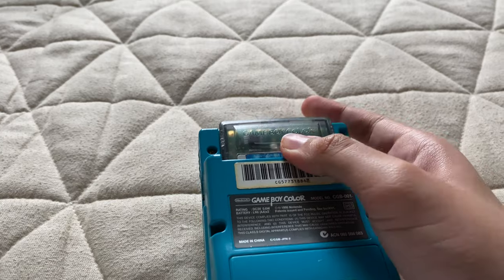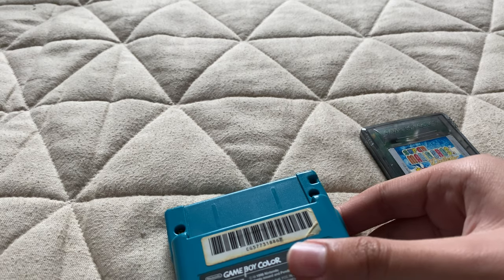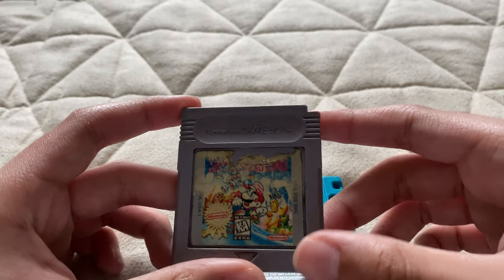So that was some gameplay of Super Mario Bros. Deluxe. The next game I want to show off is a Game Boy original, and that would be Super Mario Land.